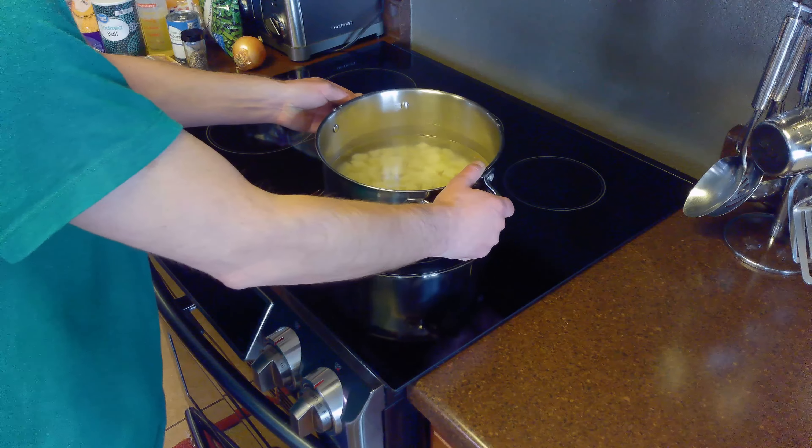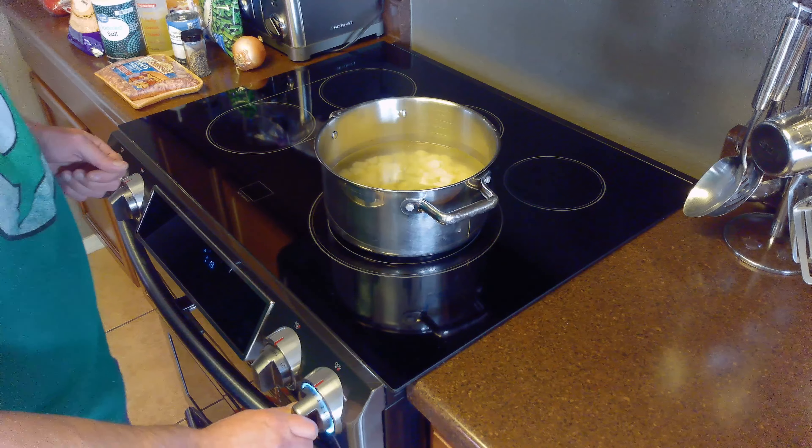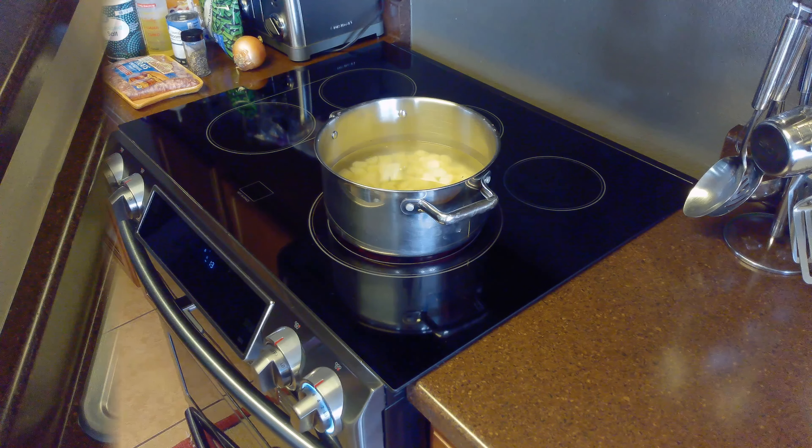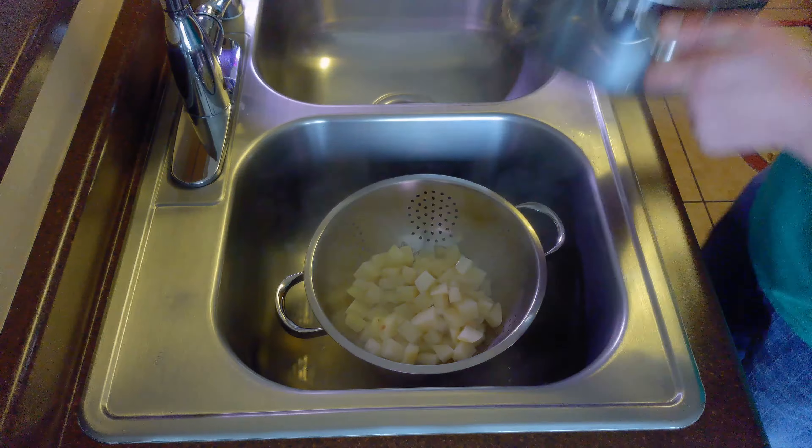Then we'll place our pot on the stovetop over medium-high heat and allow the potatoes to boil until they're fully cooked. This should take about 45 minutes. Once the potatoes have finished boiling, we'll remove them from the heat and drain them.